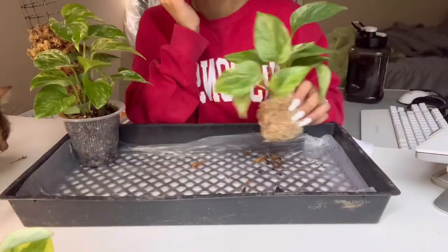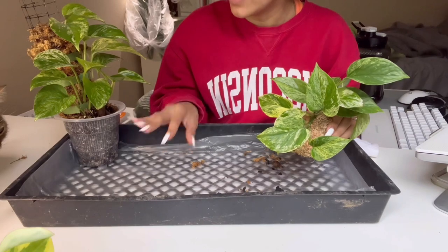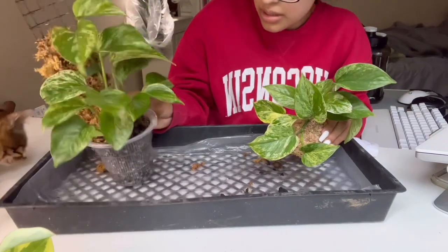If you guys want to do something different, you know, it's all up to you. So here we are. Here's the kokodama. I don't think that this string on here is going to be enough for all of it, because this root system is huge. I'm hoping I don't run into any issues with root rot and stuff. I don't think I will, but you know, that's always a possibility.